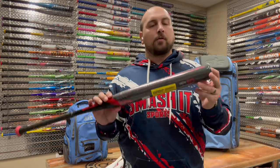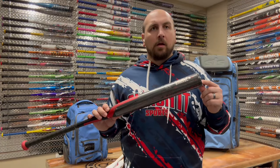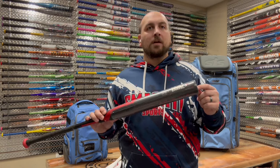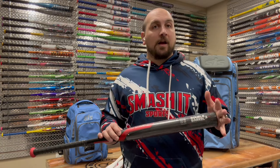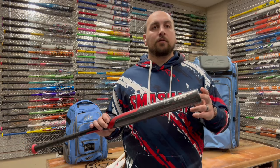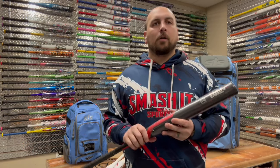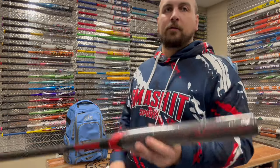Check out the 2024 Easton Ghost Advance — these go on sale February 7th, shipping February 8th. Click the link in the description below, you can sign up for in-stock notifications on these bats. Make sure you get yours from Smash It Sports — we're one of the largest fast-pitch dealers in the country.